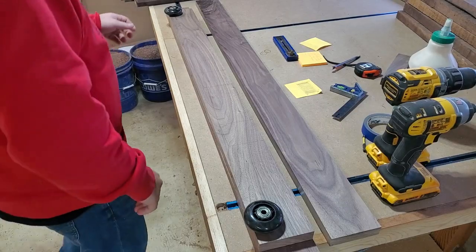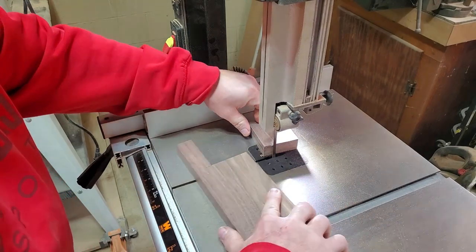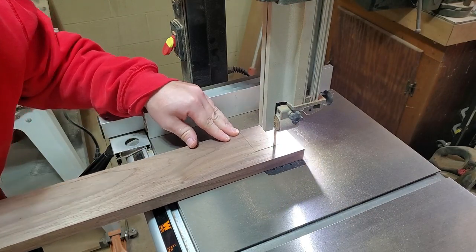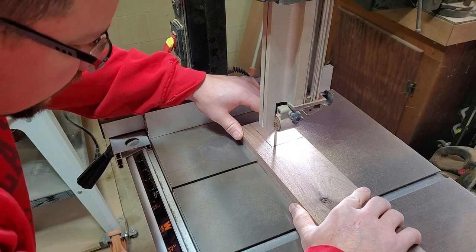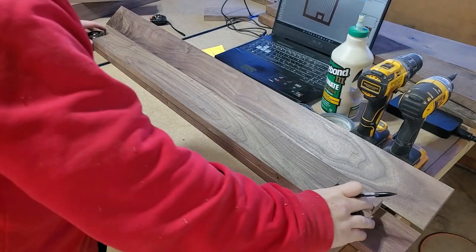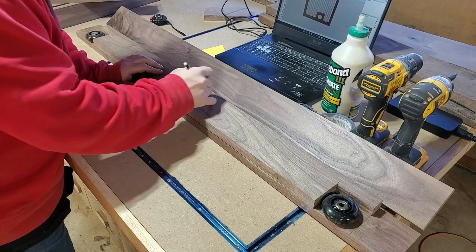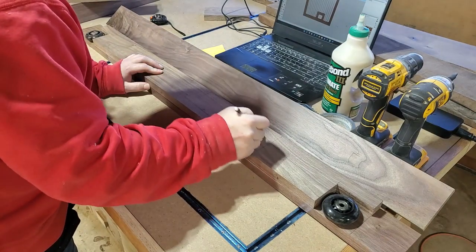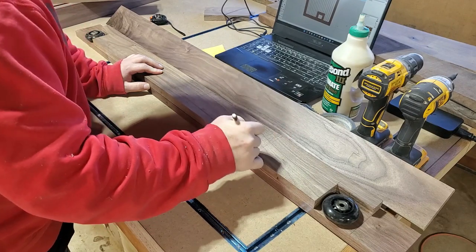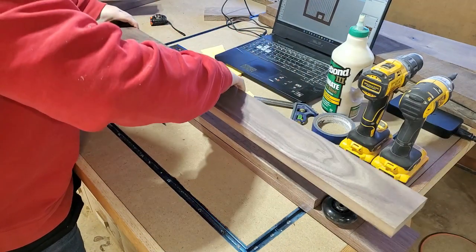The bottom is where things get a little interesting on this gate because the bottom is going to get some wheels, and that's where I'm going to get the extra entryway for the cats. The first thing I'm going to do is cut some wheel wells out of the piece that's going to get sandwiched in the middle at the bottom. This is how the wheels are going to sit in here, and I need to cut out the openings for the cat door portion — and that's how it'll glue together and roll across the floor.